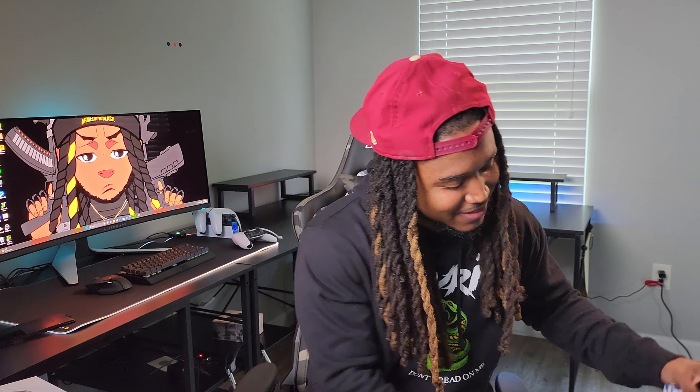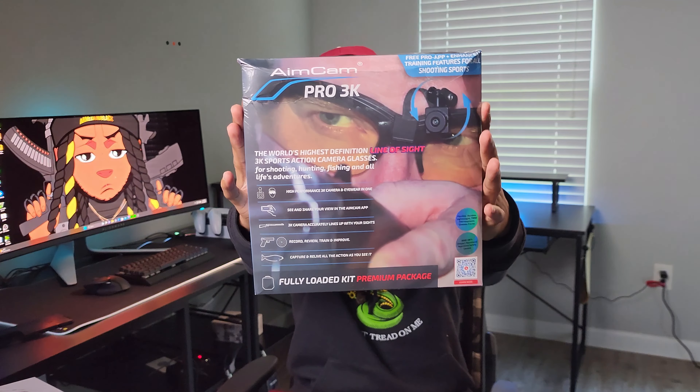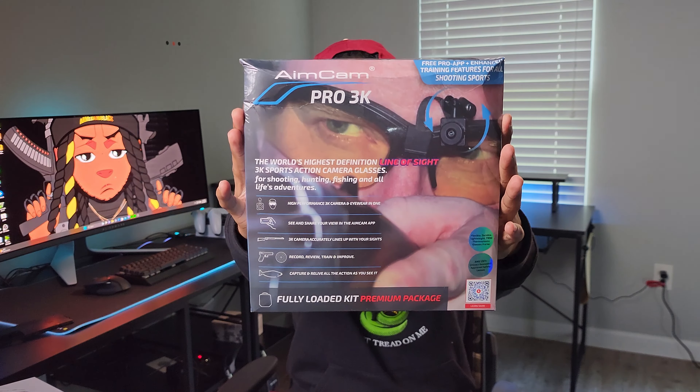Big shout out to AimCam — they sent your boy this. I'm so excited because I'll be able to bring y'all a whole different level of videos. We're talking about POV videos.